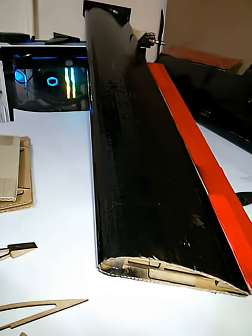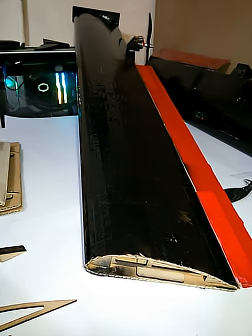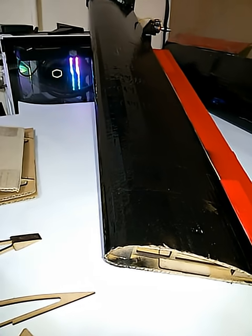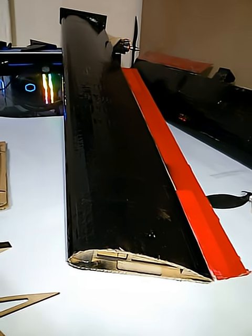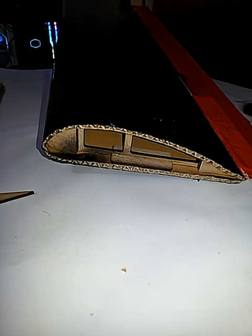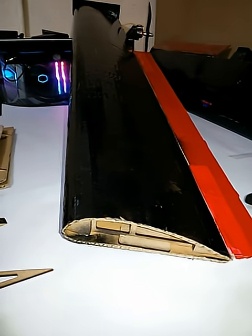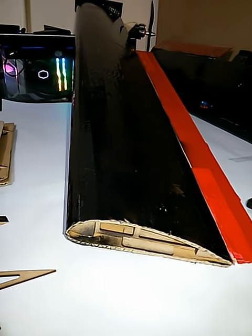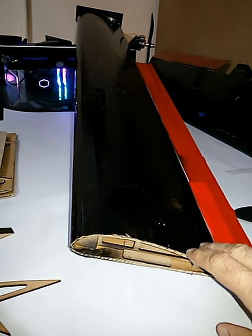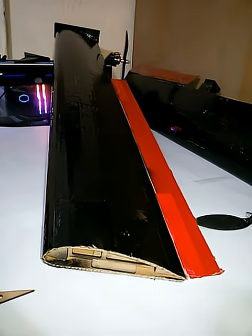I have put the files for this plane in a Telegram channel — you can download them there and make this plane yourself. It will be very cheap, easy, and really light, so you can go to the flying field with no anxiety about crashing. And if you do crash, you wouldn't lose much, because you can make this wing and this plane very easily and quickly. Be safe and bye!